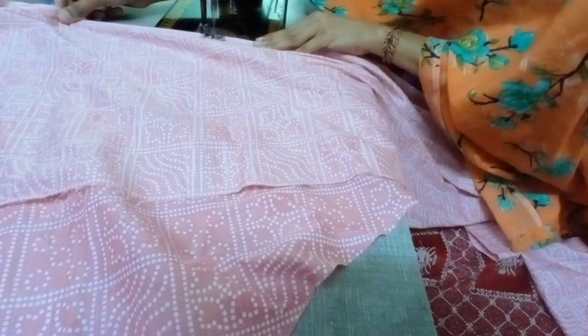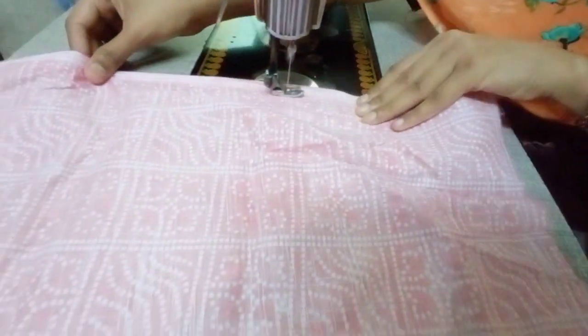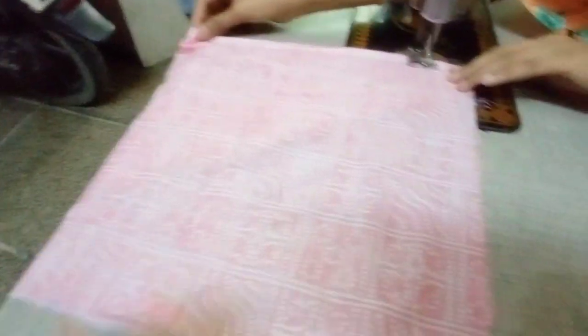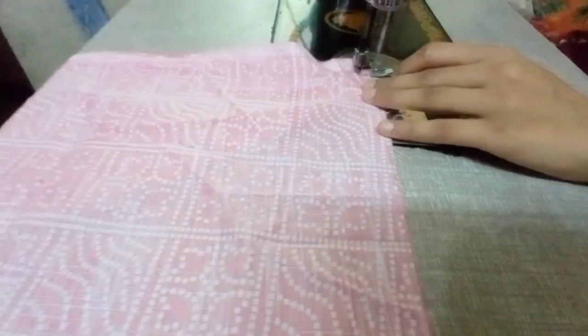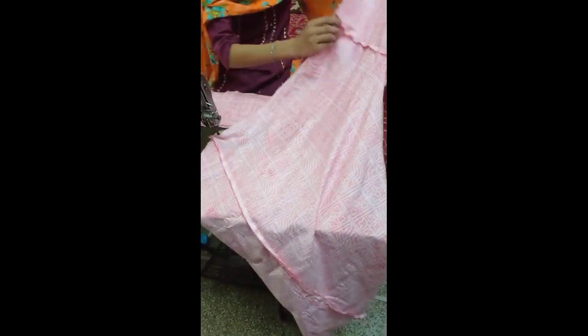We are putting the fabric on the back so that the stitching will look good. You can also do this for clarity. We are putting the stitching on the back part. Finally, this is half complete.